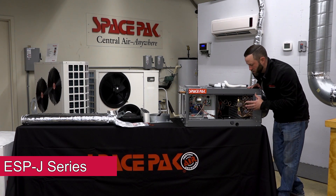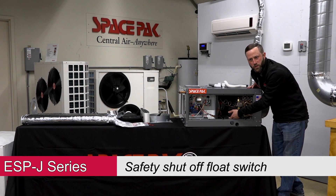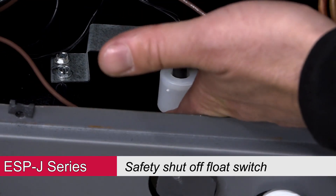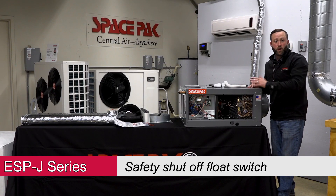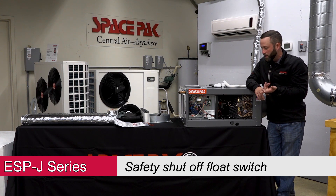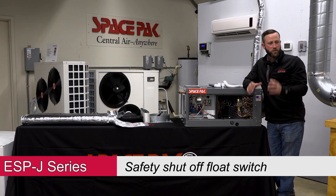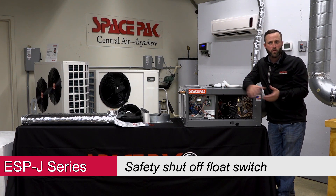Because we remove so much moisture, we add a safety feature called a float switch. If our condensate drain were ever to block up, this would be a hard lockout — you're going to get a single flash and the unit is off. Expect a call from the homeowner saying the unit's not operating. Get up there, see the single flash, check your condensate line, make sure it's cleaned out, reset the unit, and it should operate as normal after that.